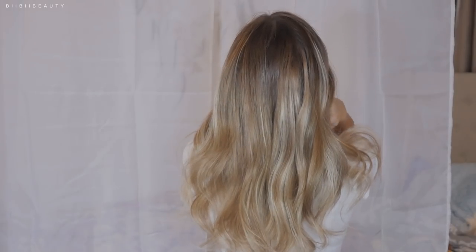Hello my loves, today I'm going to show you how to go from short, crappy, not-so-fun hair to your own glamorous, volumized, DIY tape-in hair extensions.